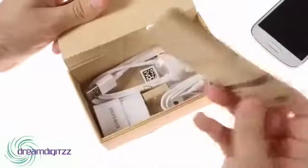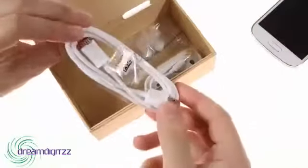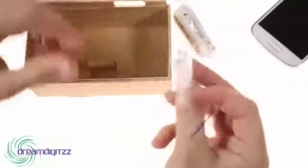Inside the box, you'll find some paperwork, an AC adapter, a USB cable, a headset, and some extra earbuds.